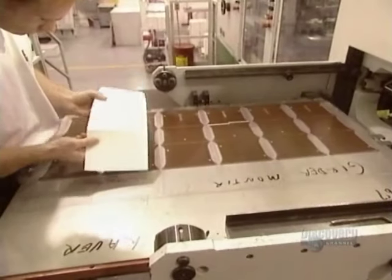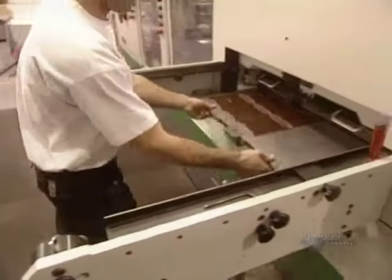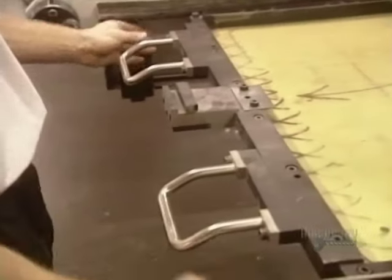The final step is the folding and gluing of the boxes. A grooved plate makes folding point marks on the carton, and a machine does the cutting, embossing, and stripping of the sheets at a rate of 6,000 an hour.